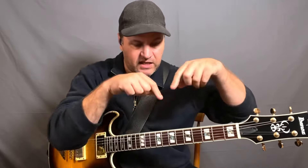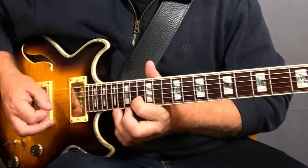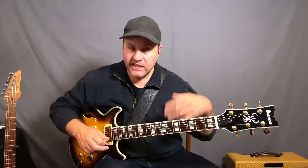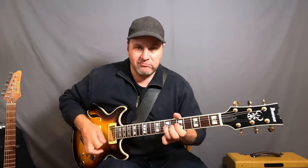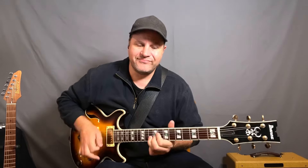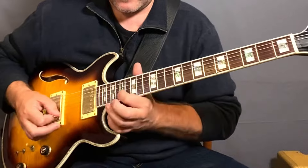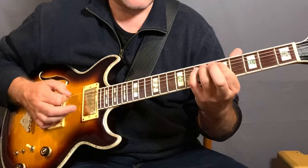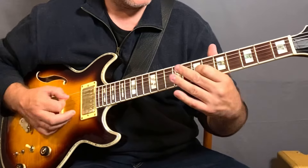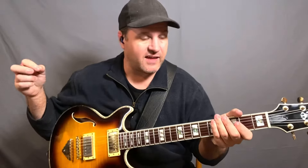Next one to talk about with pentatonic: a lot of times when people play pentatonic they play in a box shape, taking a vertical approach to the guitar. But what about a horizontal approach? I'm playing these all clean so that you can hear the detail. I mean of course I can add distortion, but from a teaching perspective it's better to play it clean. Now I would never think to play something like that had I not taken that horizontal approach — so give that a try.